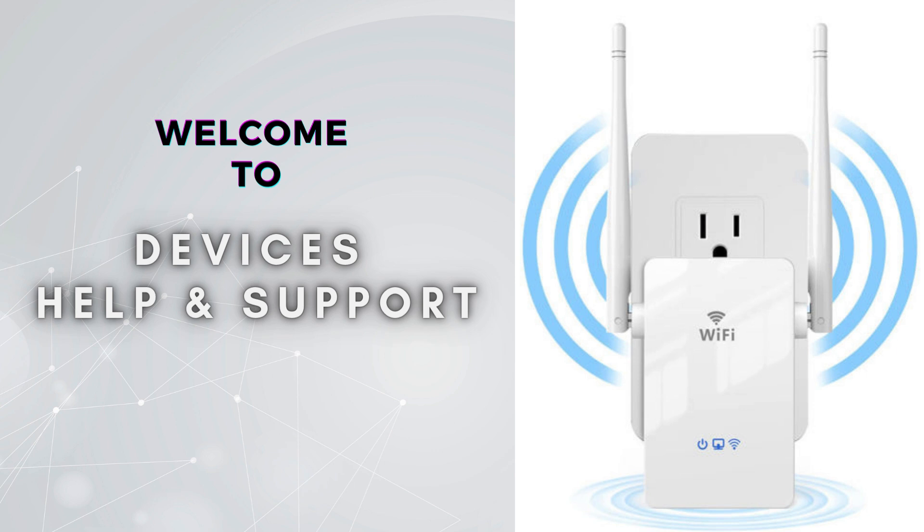Subscribe to our YouTube channel for more videos related to setup, troubleshooting, and unboxing. And don't forget to press the bell icon so you don't miss our latest videos.